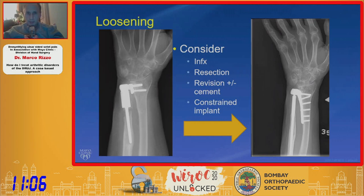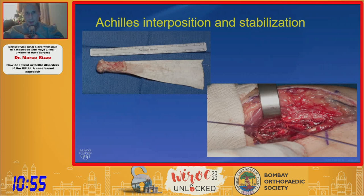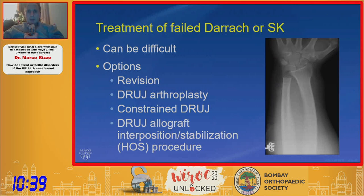Instability is remedied with the BR-RAP, popularized by McGurta, and the Dean Soterianos procedure, which has been helpful in stabilizing some of these cases. The total DRUJ arthroplasty — the Schecher implant — is something I've learned to depend on in some of these more complicated revision cases. For treatment of failed DARAs or SK procedures, I tend to prefer the Soterianos procedure or the Aptus procedure.